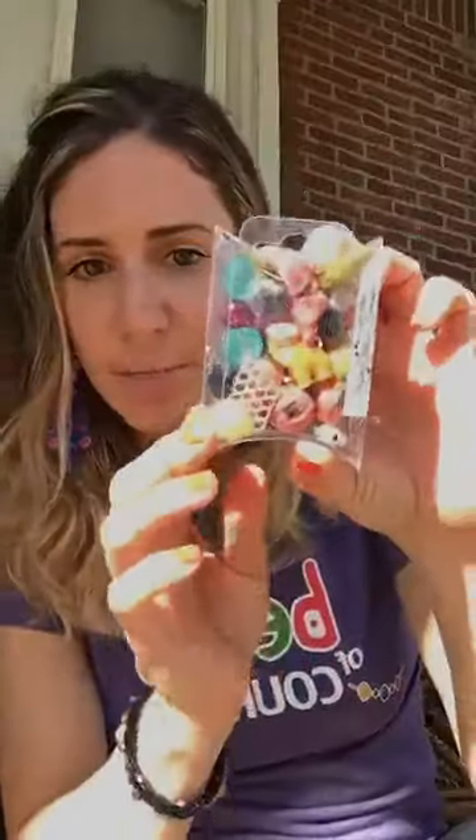Hi guys, Thursday afternoon — it is a bright sunny day, great day for sitting outside and looking at some brand new bead mixes. I was telling you guys about these mixes the other day because they went live on Tuesday. We have got a bunch of new awesome inspiration mixes.